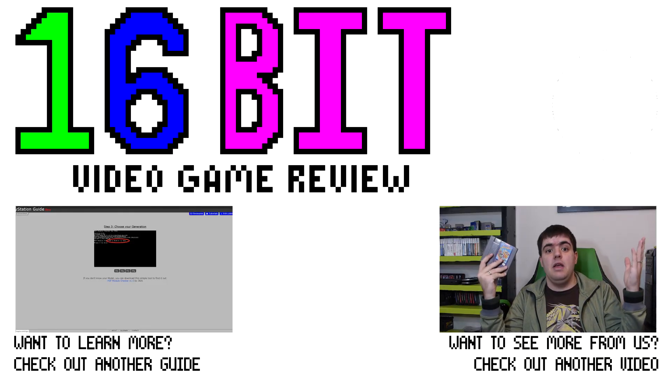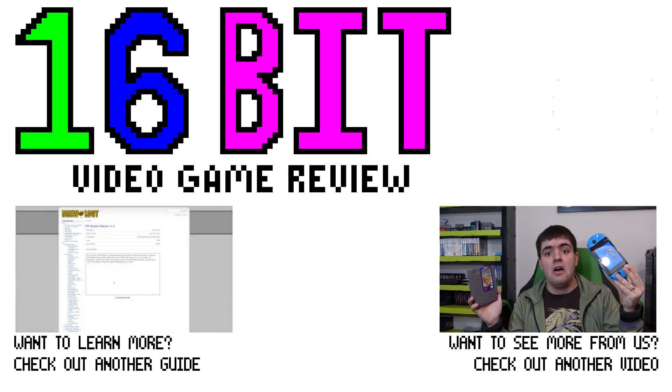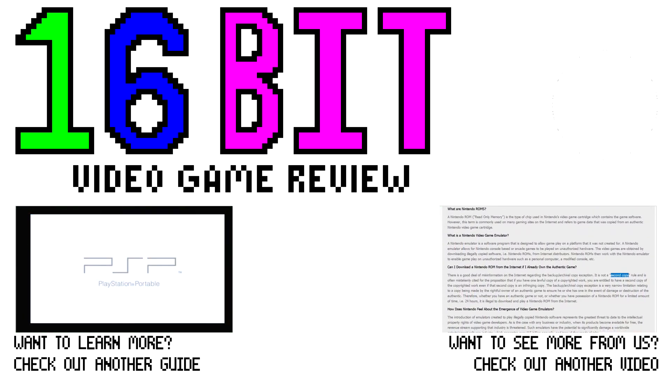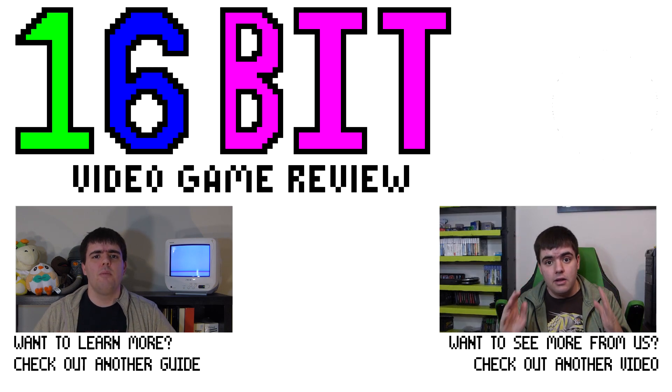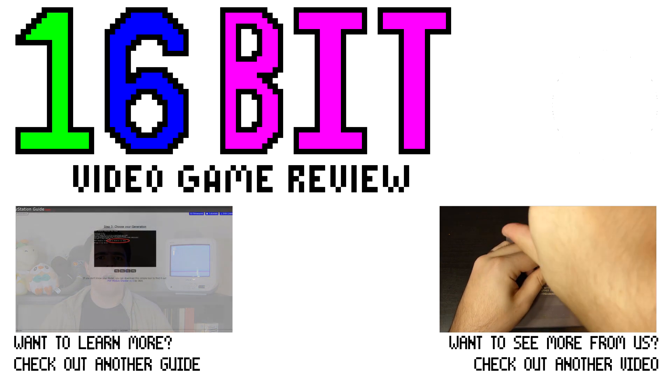But anyways, thank you ever so much for watching. I do hope that you found this video at least a little bit informative. Thank you for watching, hope you have yourself a good day, and as always, take care! I'll see you next time!